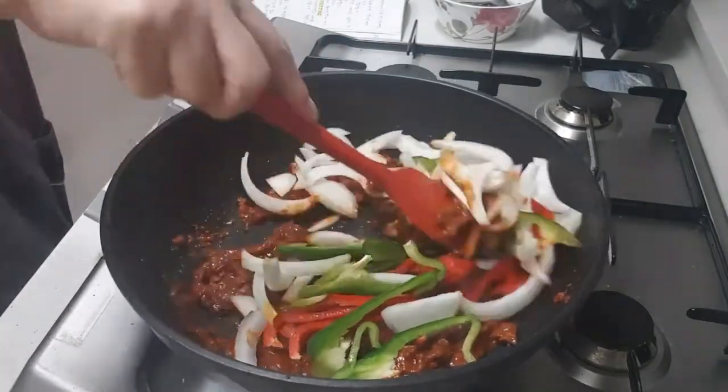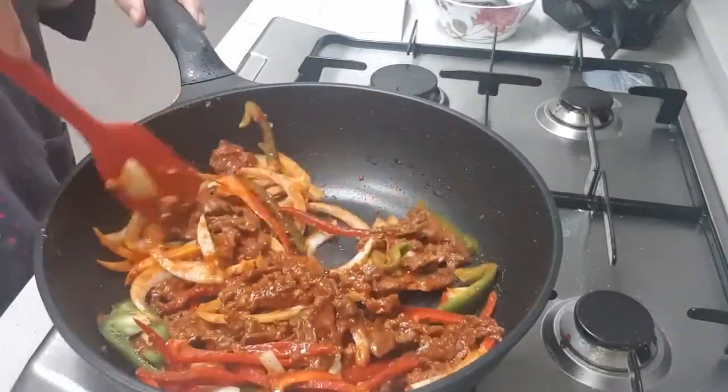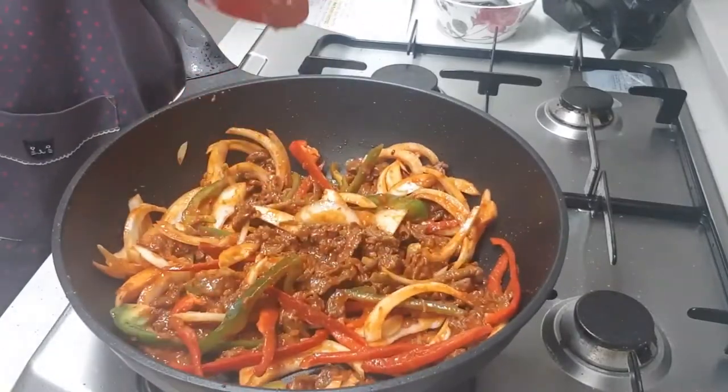Cook it on a glass plate. Put it in a bowl. Cut it out in a bowl.